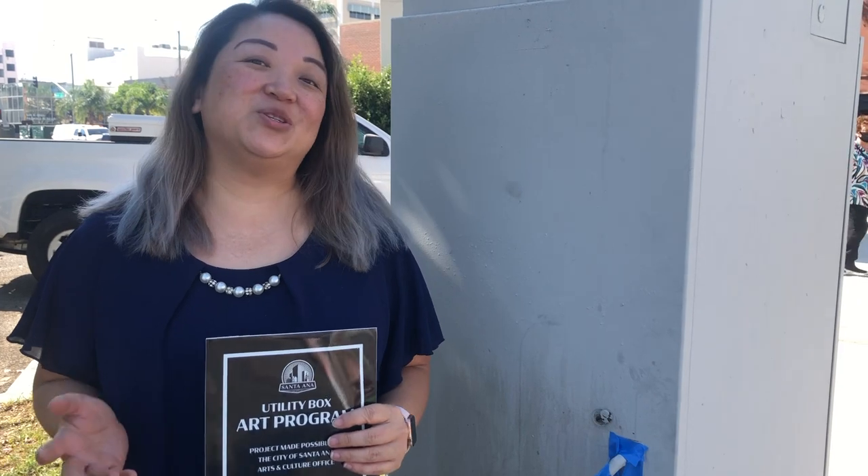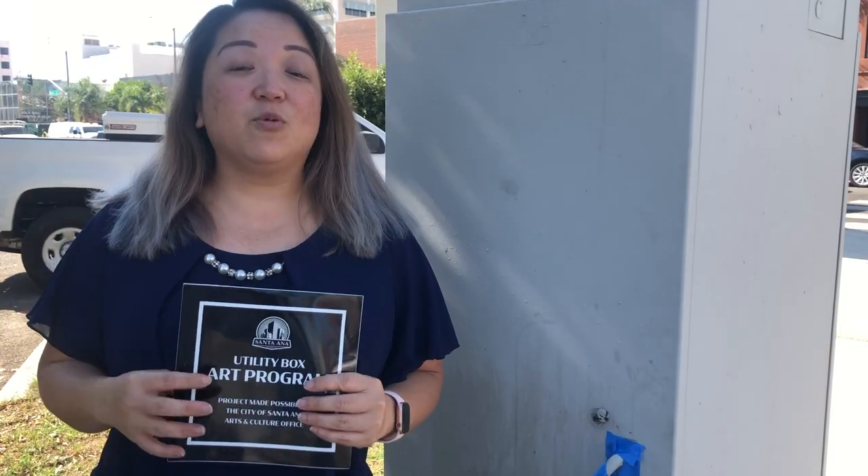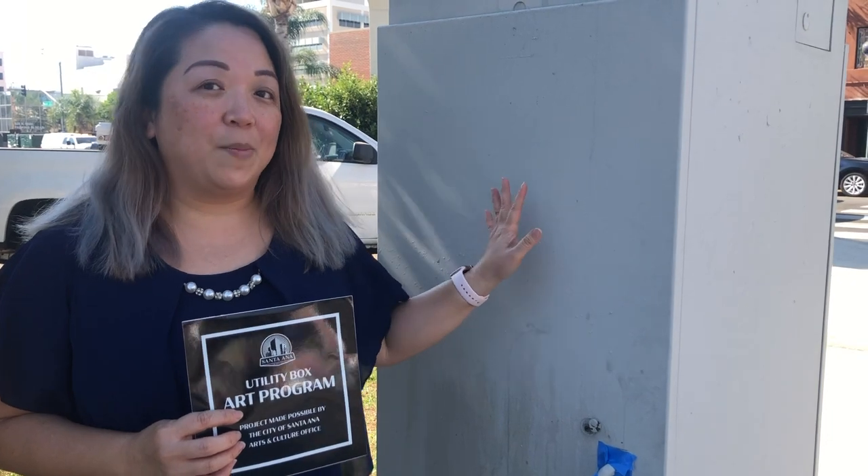Hi, artists, and congratulations for being selected to be part of this Utility Box Art program. We assigned one of two different kinds of boxes that are available to be painted on. Today we're going to go over guidelines on what to do and not do when painting these boxes. I'm going to introduce you to Cesar Rodriguez, an engineer with the city, who will go over all those guidelines with you.